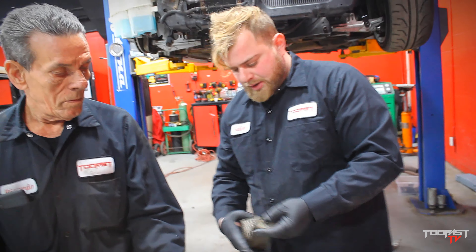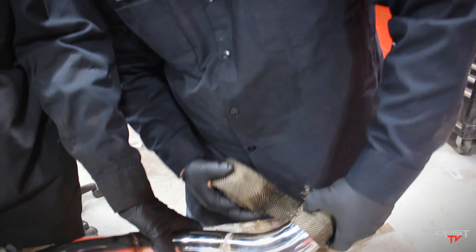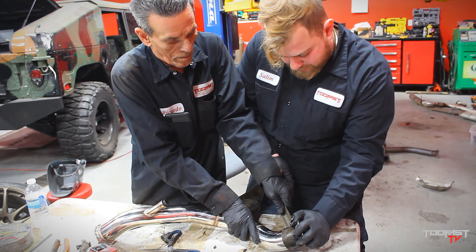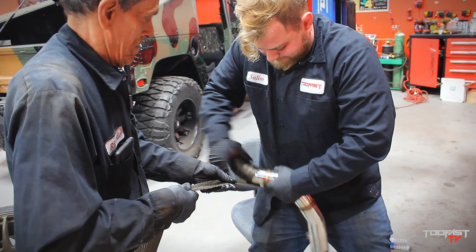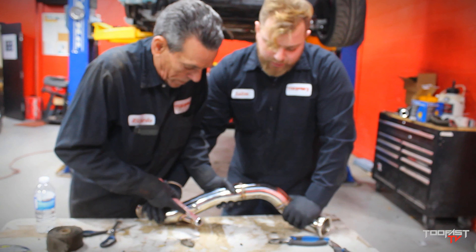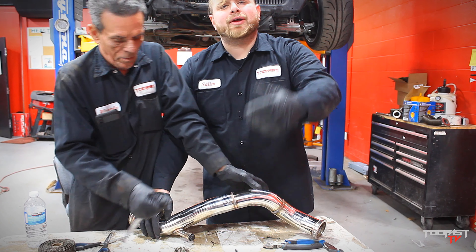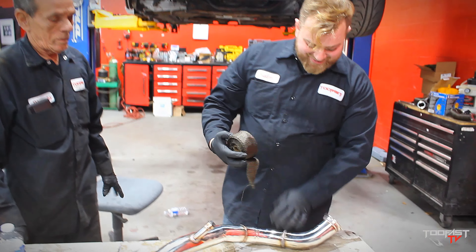Holy shit. Now we're wrapping part two of the down pipe. This part is the actual part that gets very close to the motor, and this is the most important part that you will want to have wrapped up in the high heat wrap. We're running a downstream O2 — we're going to cancel that with the Haltech that I'm running. You guys will see that when we're tuning. The best day of my life will be when we tune — aside from the day I got married to my wife, of course. Smart man. She watches this — she's my number one fan.